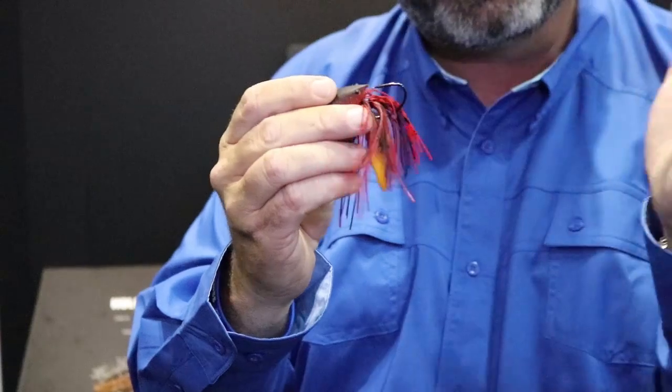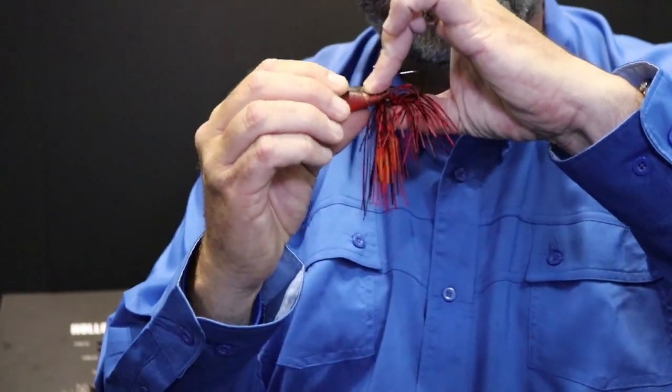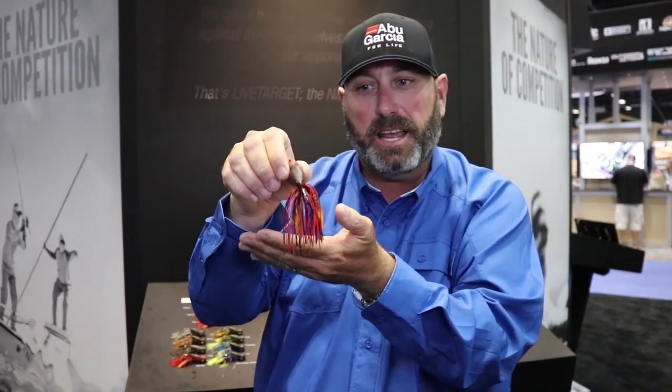It's got the weight up here, but it's got that soft hollow body, so it's going to make it a lot more weedless. When that fish bites that bait, you're still gonna hook up. It also has replaceable floating pincers.